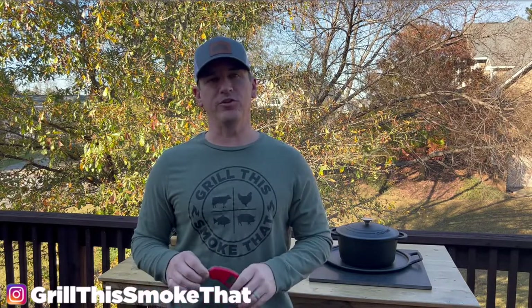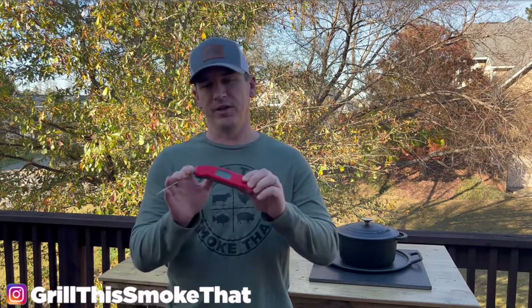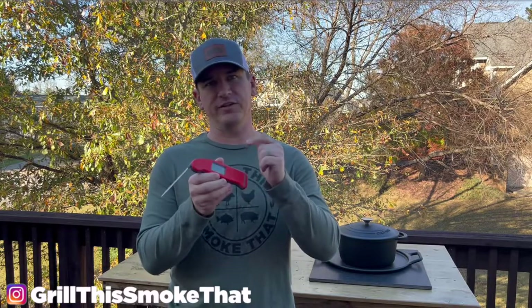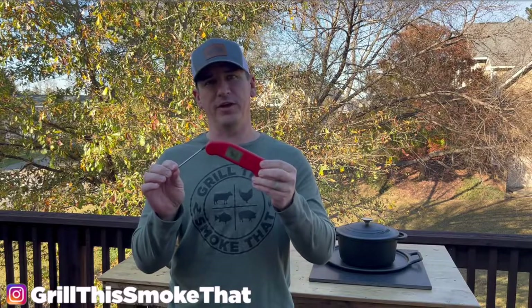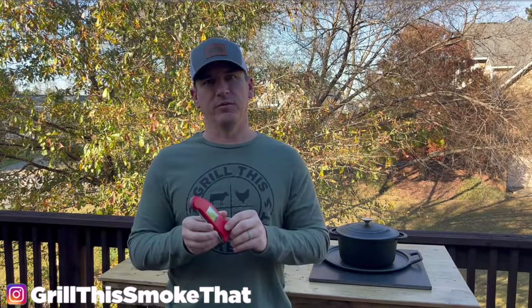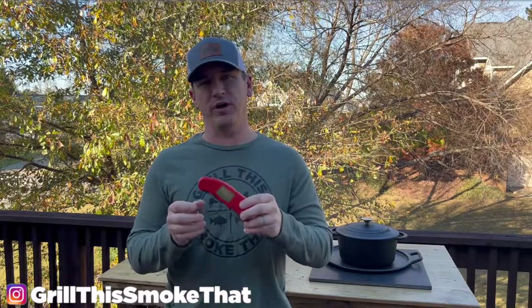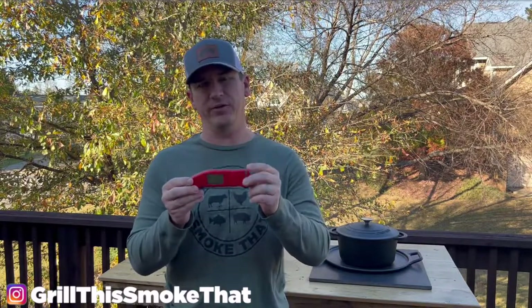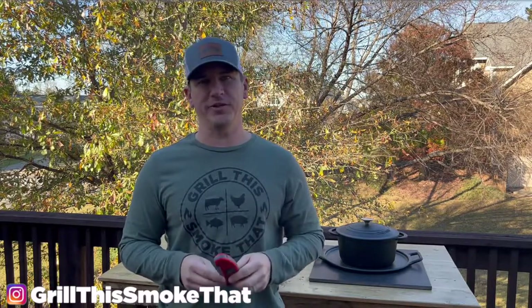Anytime you're cooking meat, you need to cook to an internal temperature and not based off of time. So this is an instant-read thermal probe that you stick in your meat and it instantly tells you the internal temperature. This happens to be a Thermo Pen MK4 — it's kind of the Cadillac, the nicest one out there by industry standards. But I'm going to link the Javelin Duo 2 because that one costs about $44 as opposed to about $99 for this.